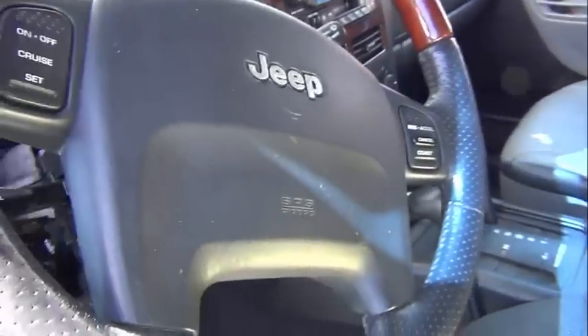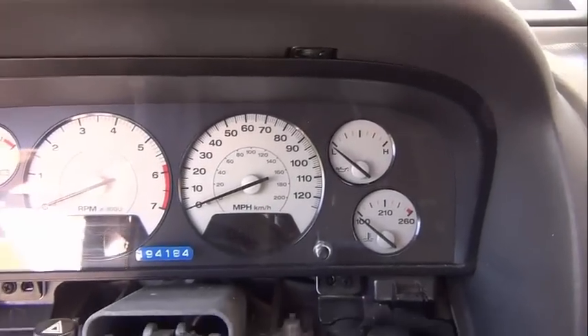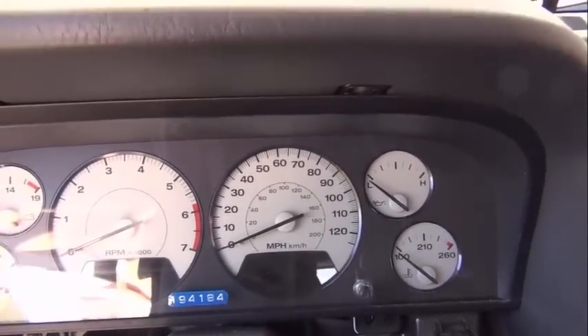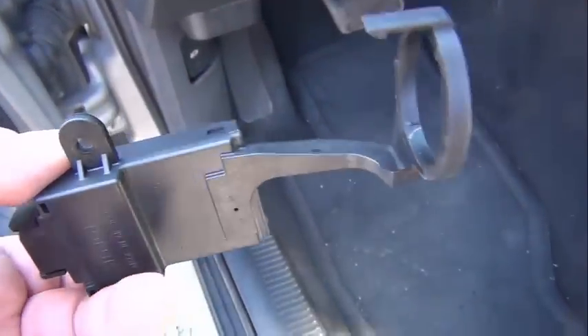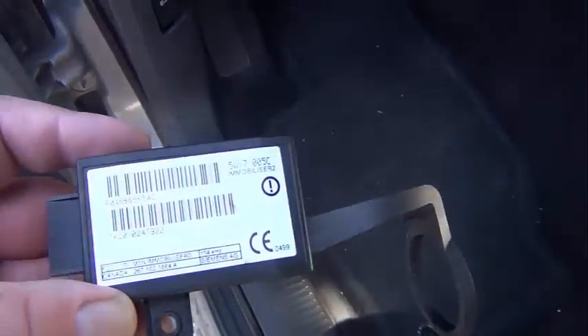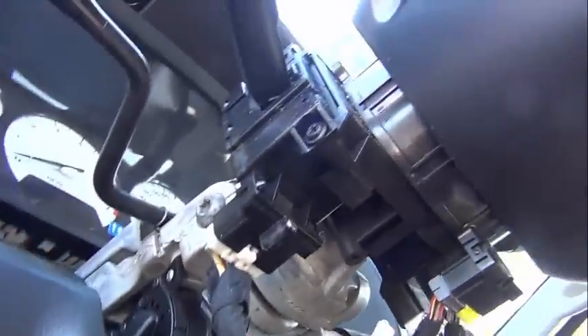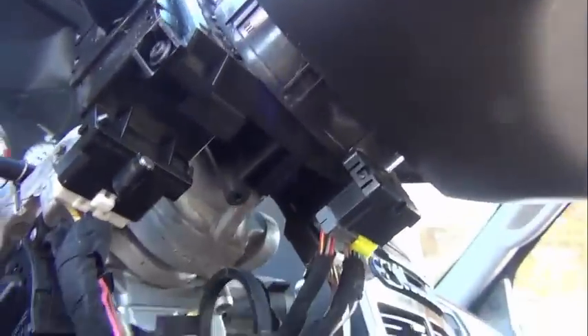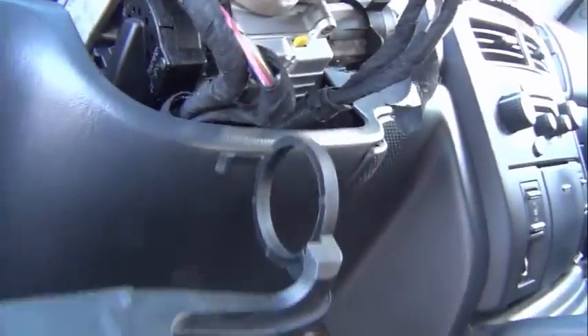Now I'm going to put the battery on and we're going to start this. After starting the car and still having the SKM light go on, I decided to take out the SKM module altogether. So here it is in my hand — it's been removed from its location underneath the steering column and around the key ring. Let's see what happens now when we start the car.